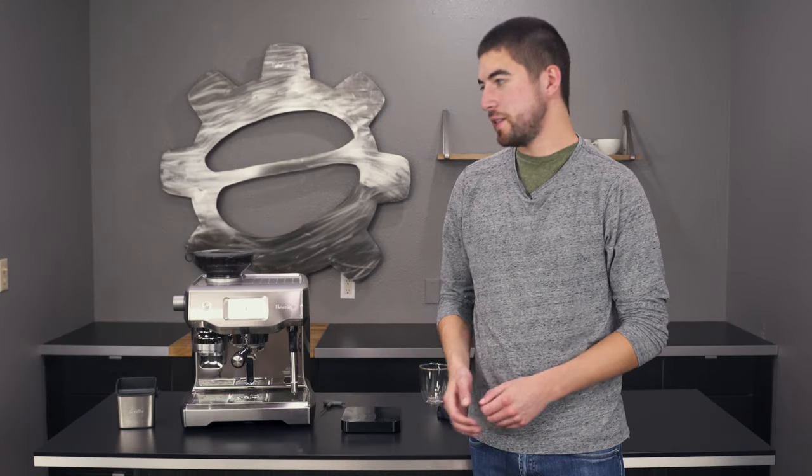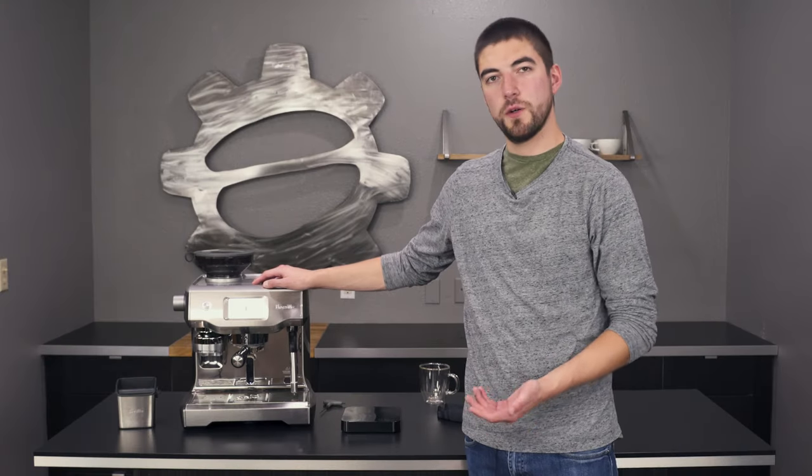Hey folks, this is Jake with Seattle Coffee Gear, and today I'm going to be sharing some quick tips to get the most out of your Breville Oracle Touch.